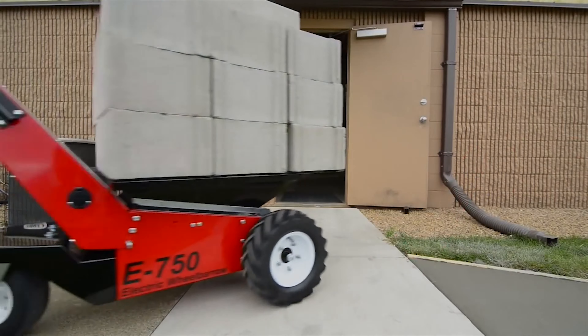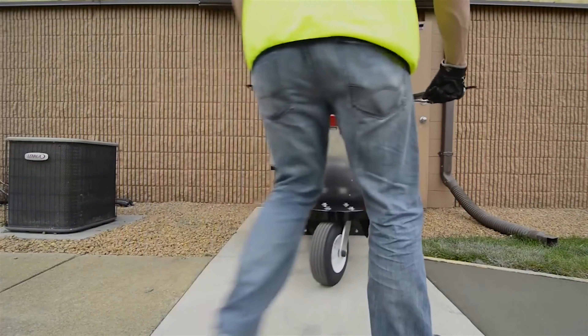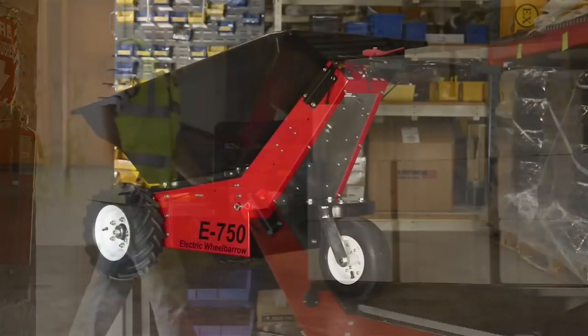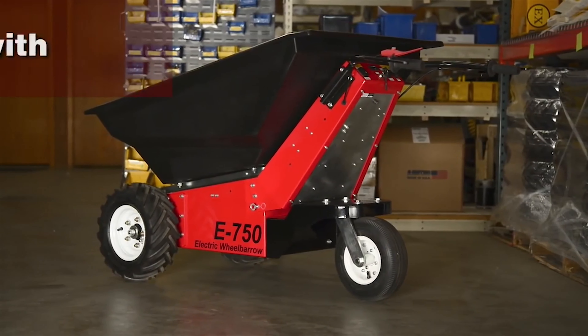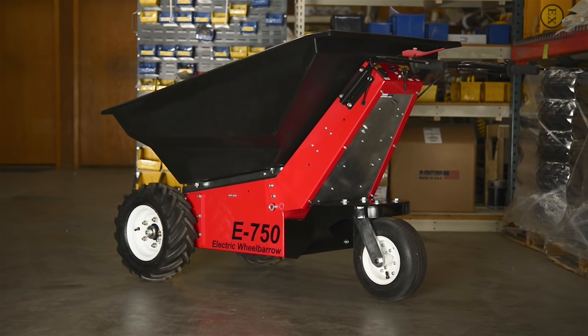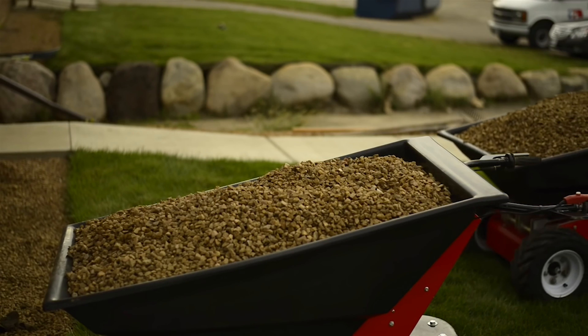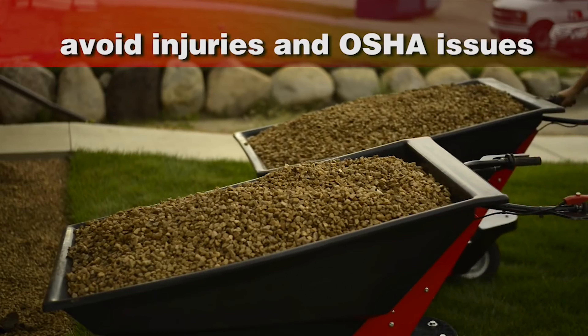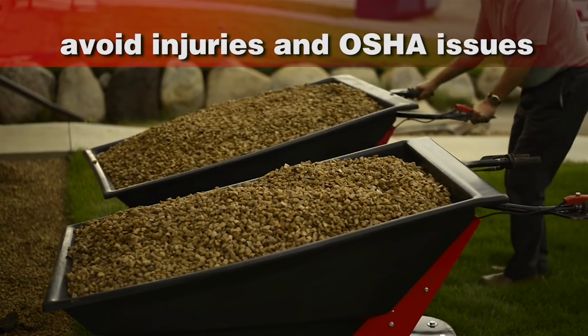Highly maneuverable, the E750 pivots easily and can fit through a 32-inch doorway with room to spare. The E750 pays for itself quickly by offering greater productivity with less manpower, faster and more efficient projects, and solving your toughest heavy hauling challenges. Equip your workers with the right tool for the job and avoid injuries and OSHA issues while improving efficiency and your bottom line.